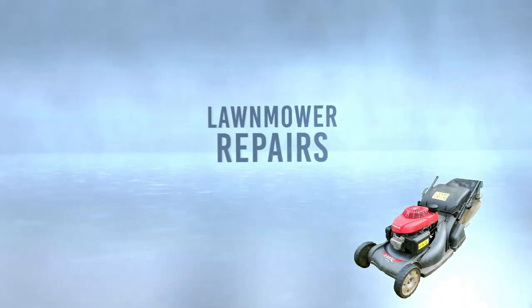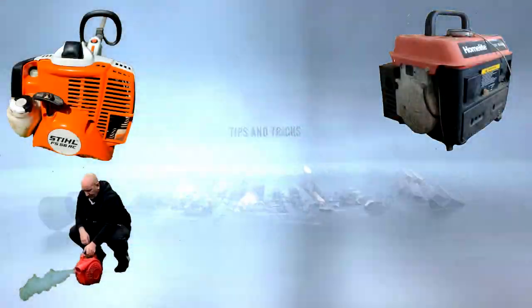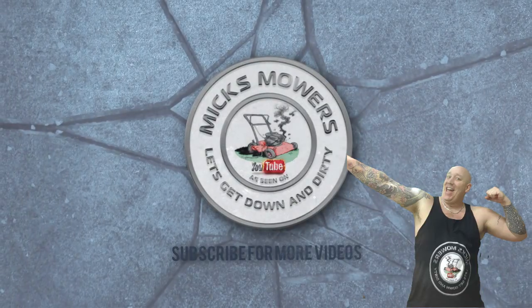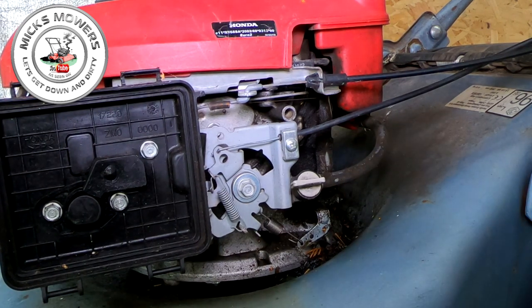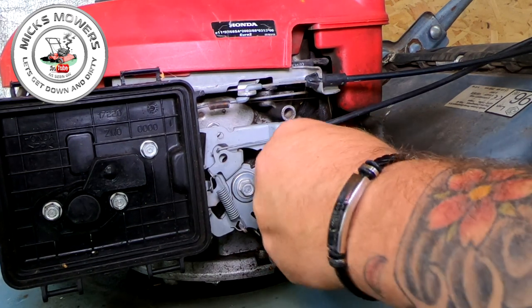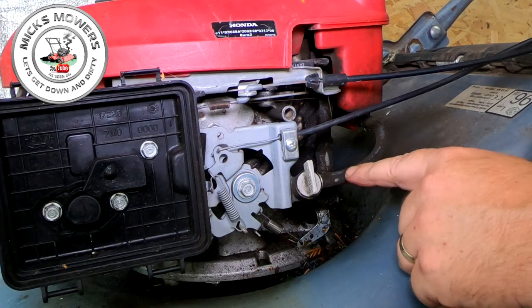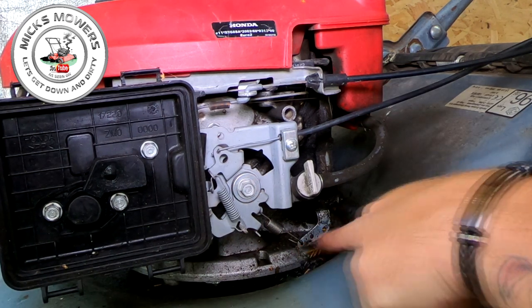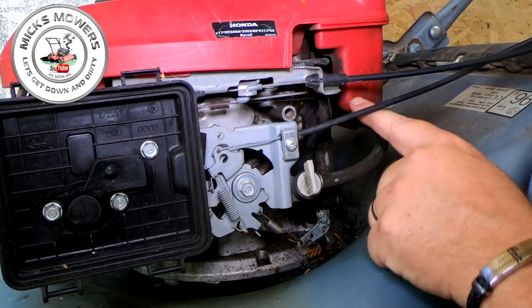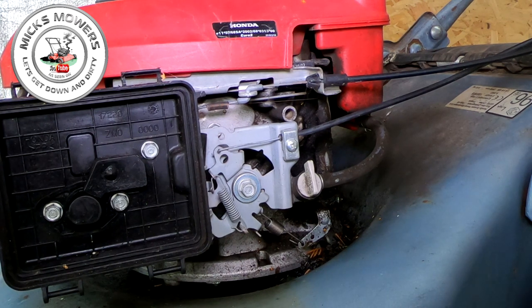So without further ado, let's sort out this oil leak on this Honda engine and fit an oil seal where it needs to be fitted. As you can see here on the governor arm, there's lots of oil, lots of debris, lots of gunk and muck. The first thing I want to do is turn the fuel off. Take a mental note of where your springs are — you have a spring down here on the lower governor arm, and also your governor arm spring and rod up the top. Take a photograph, whatever you want to do, before you progress.